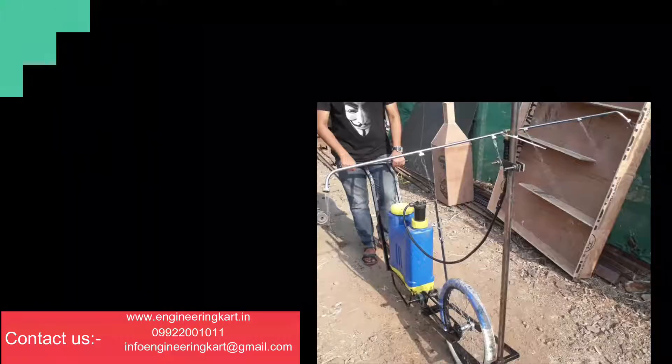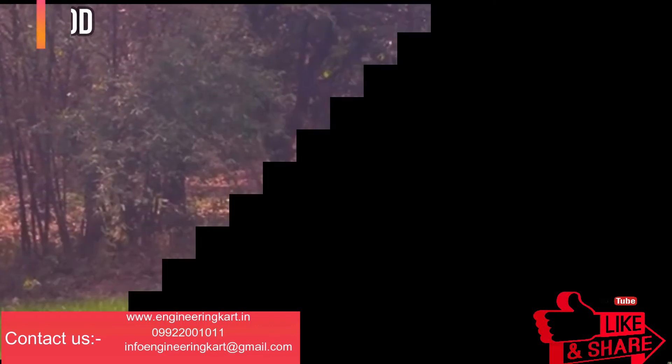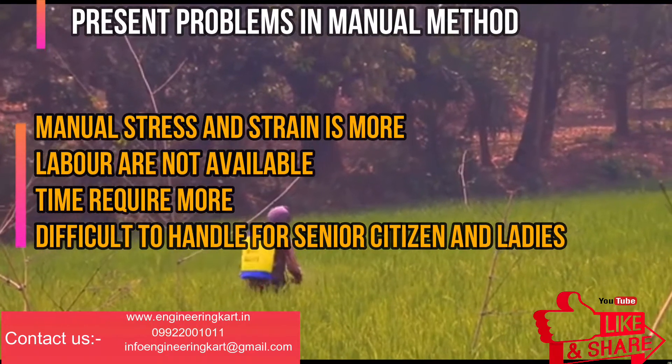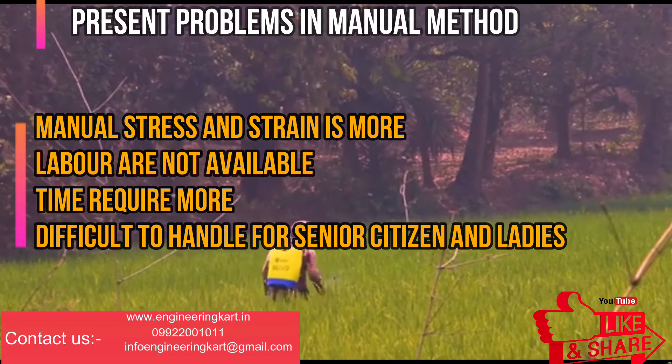In this video we will see the technical project on a wireless agricultural sprayer machine, which we can use for spraying pesticides and for weeding activity. Indian farmers want easy spraying methods in which labor requirements should be minimum, because due to miscellaneous labor problems it is very difficult to do all activities related to farming in stipulated time.